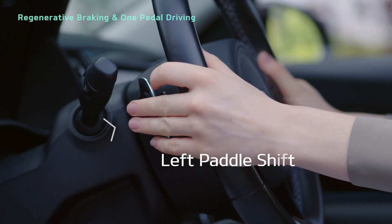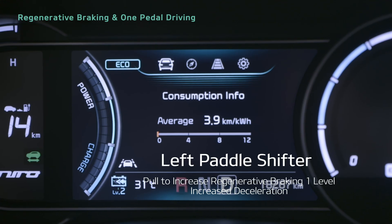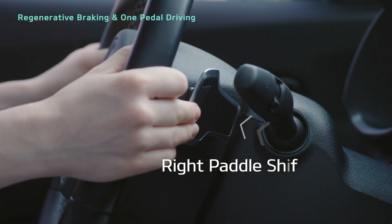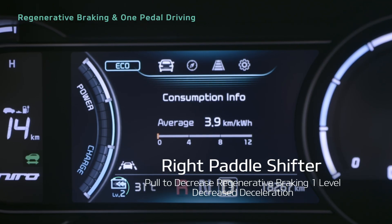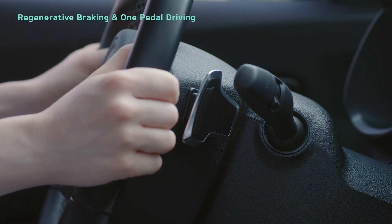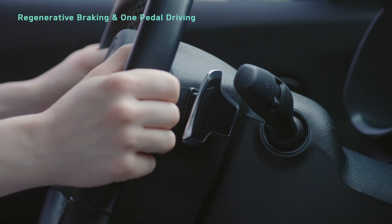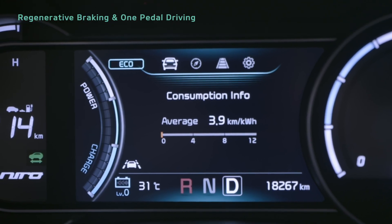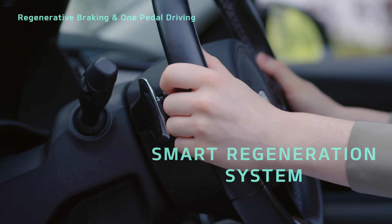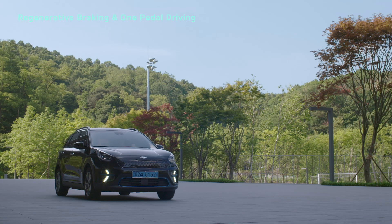Pulling the left paddle shifter increases it one level, causing the vehicle to decelerate more. Pulling the right paddle shifter decreases it one level, causing the vehicle to decelerate less. Pull and hold the right paddle shifter for at least one second to activate or deactivate the smart regeneration system, which automatically changes the level. If you continue to hold the left paddle shifter, you can stop the vehicle.